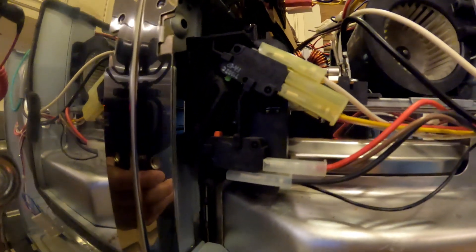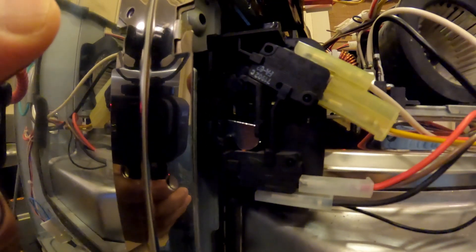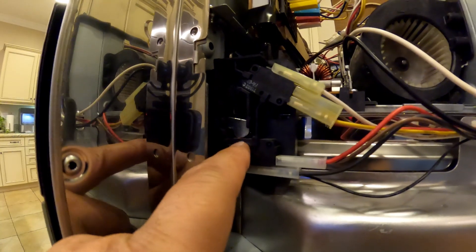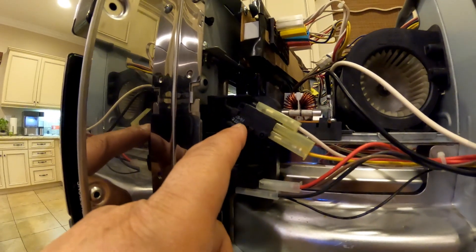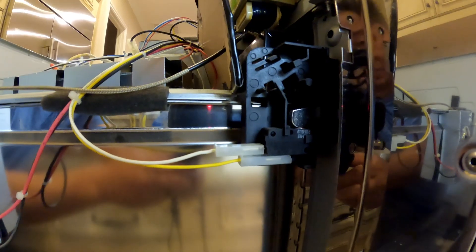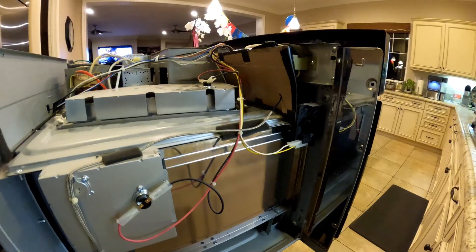When I open the door, that little switch pops up. But when I close it, both switches get pressed in. This one here - when it gets pressed in, it disengages. When this other one gets pressed in, it engages the switch. So continuity is when this one is pressed in, and continuity is when the other is popped out. I have one more on the other side. My microwave actually has three thermostats and three microswitches.